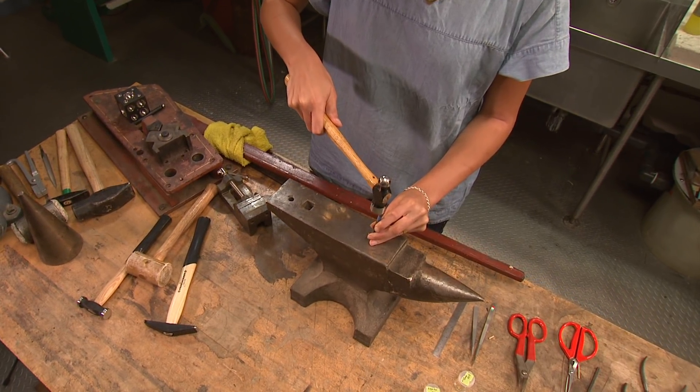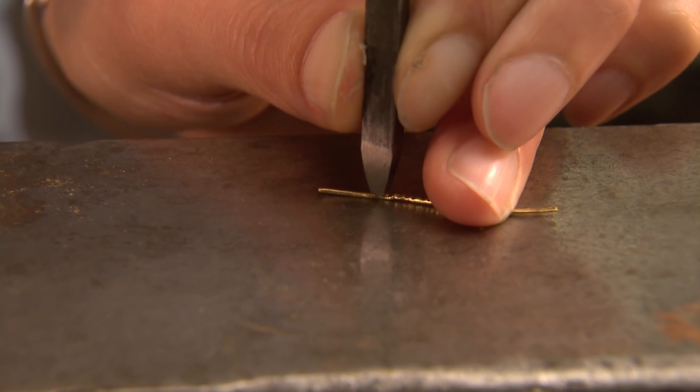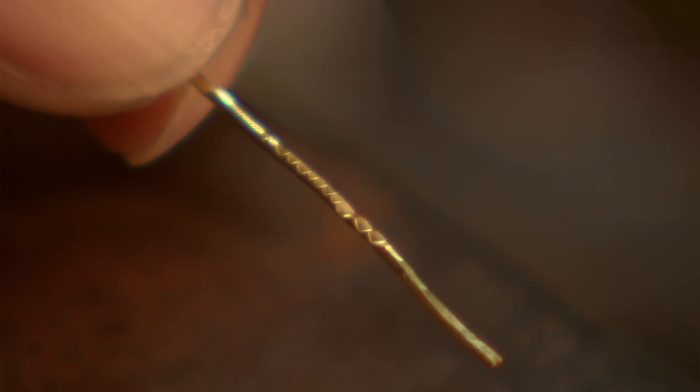Striking wire with a chisel creates a pattern on the surface of the wire, which is often used to mimic granulation. The raised bead-like surface that forms between the chisel marks reflects light much like a granulated surface does, and it's much easier to do.